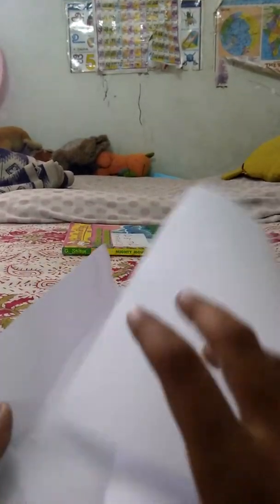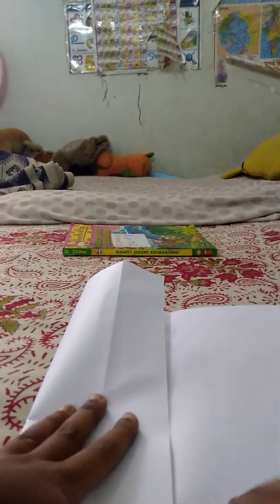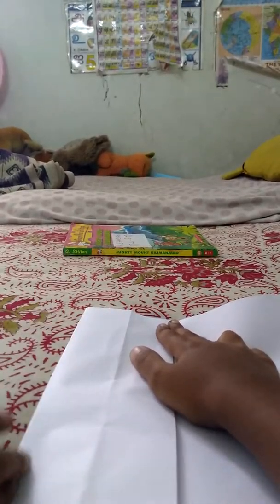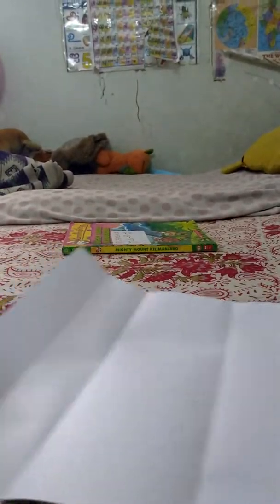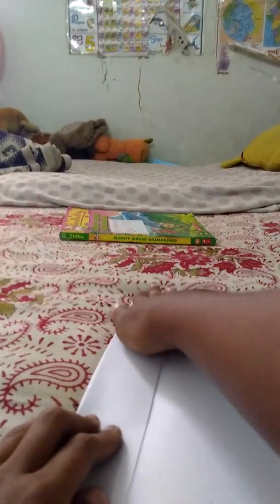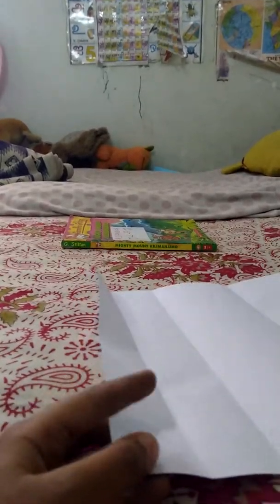First you got to fold the paper in half and there comes a line, and within that line you again make a fold. Then turn it over in a line, then fold it again, and this line you got to cut through.